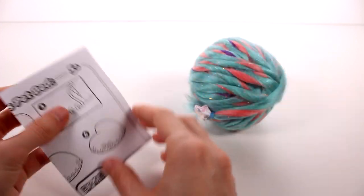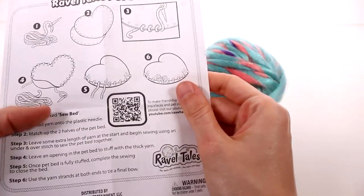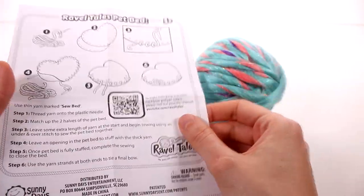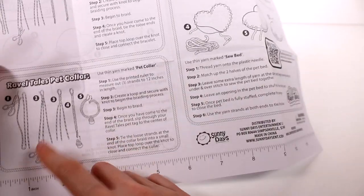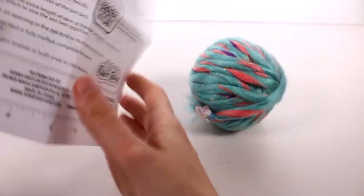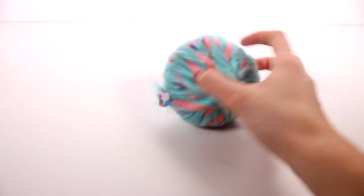Let's look at this little craft booklet. We have the pet bed — which is the same, we've done the pet bed before. We have the friendship bracelet and the pet collar — we've kind of done those before as well. So it looks like it's basically the same crafts, but I still love it. We also have a little ruler down at the bottom — I love that, it's always such a nice touch.